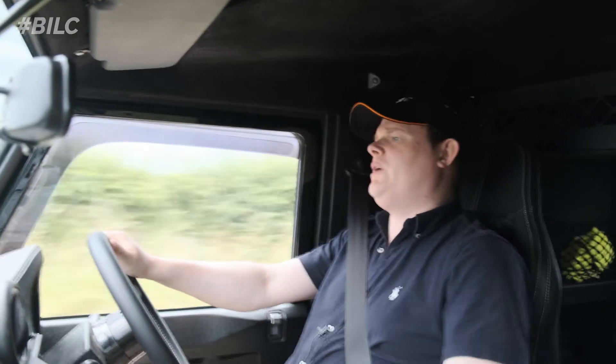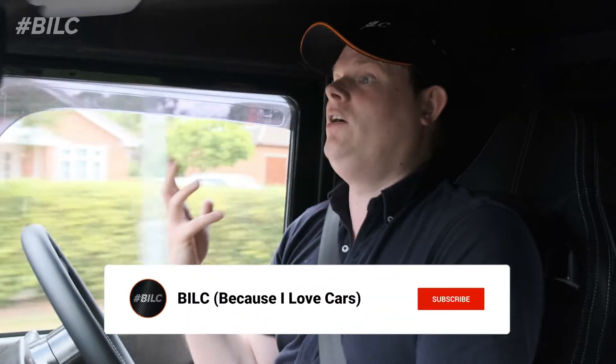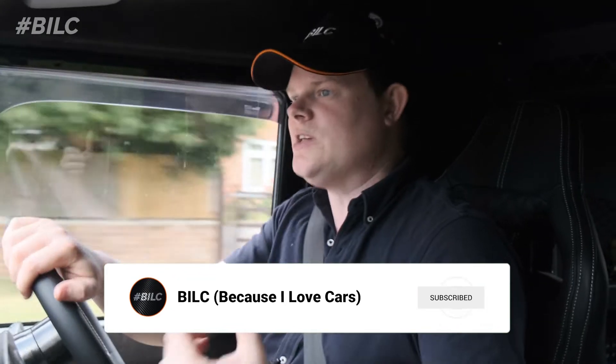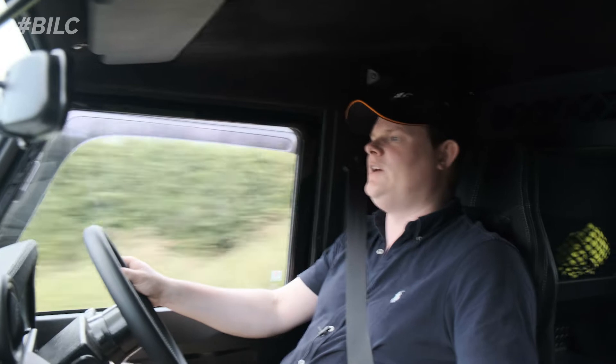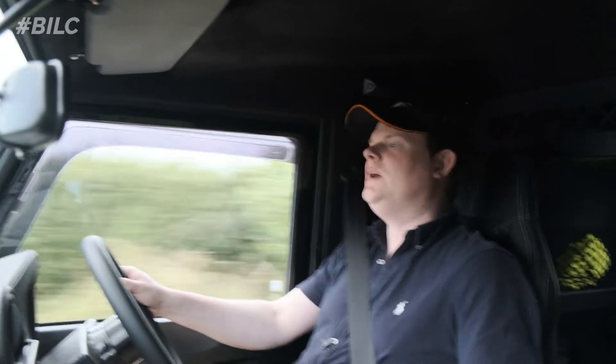Just jumped back in the Defender and we're on our way back home. We've got to get these heated seats sorted — we've finally got them. It's taken like nearly nine months to actually get these switches, and that's because I wanted the proper OEM ones. I've had to wait a very long time to finish off the dashboard. It will just tie everything in together, so I've been excited to get these switches for a very long time.